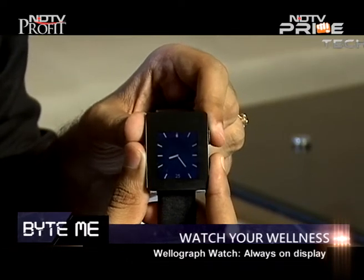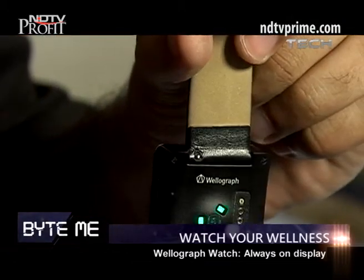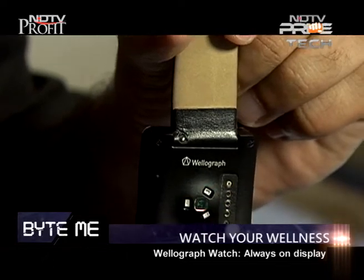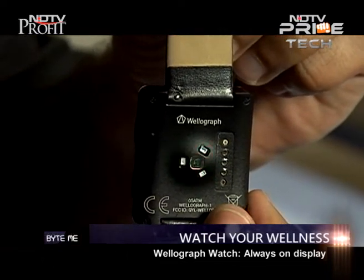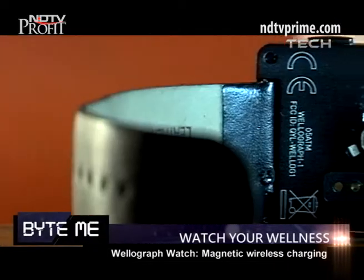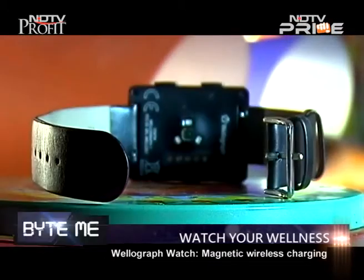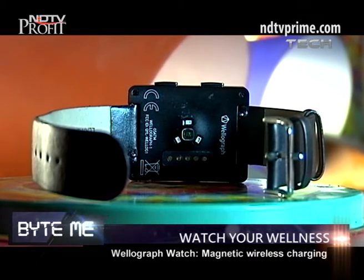The best thing about the Velograph is the battery life and its always-on display. The Velograph has a heartbeat sensor at the bottom of the watch and it tracks heartbeat constantly — it's always active. When I click on the heartbeat it will show you the magnetic charging points for wireless charging. It comes with a wireless dock charger, and it also has nine-axis sensors that track your activity during the day.